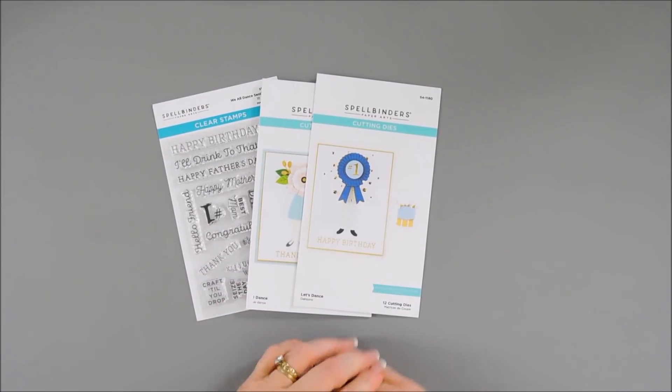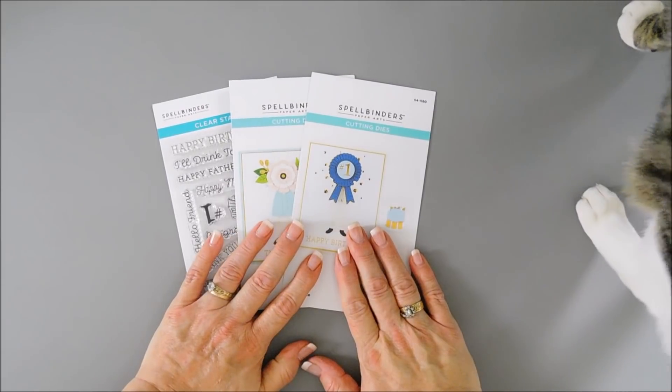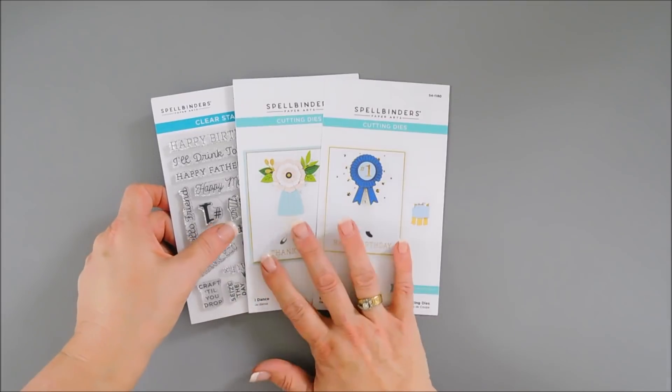Hello everyone, Tina here. I hope your day is going wonderful — thank you so much for joining me. Today for Try It Out Tuesday I have some more products from Spellbinders that I want to share with you. Two of them are die sets and then I have the stamp set that kind of coordinates with the die sets.